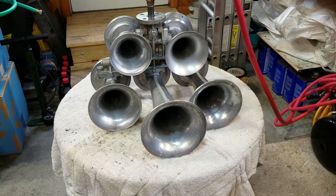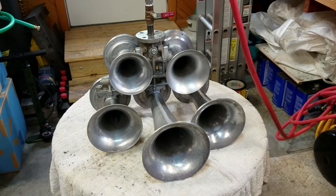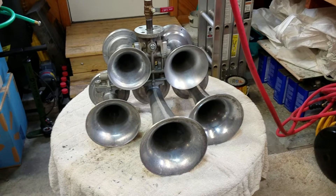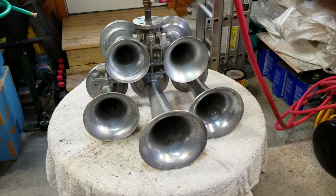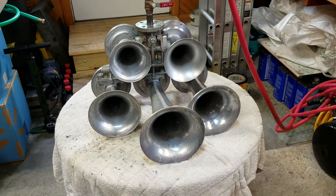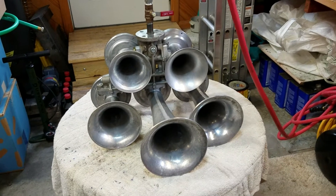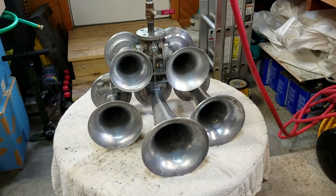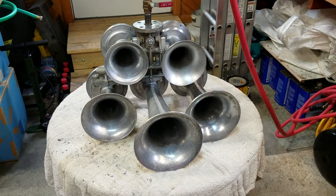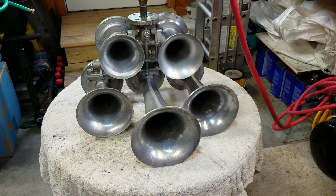Danny, hope you like the fulfillment of your request. If anybody else has a bell combination request, if I have the parts I will be more than happy to fulfill it — doesn't matter if it's raised letter or non-raised letter. If I have the parts laying around to put together whatever you want to hear, I am more than happy to do that. I am here to serve you guys as well as teach you guys some stuff.